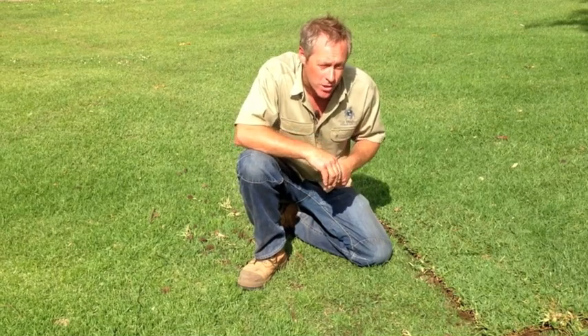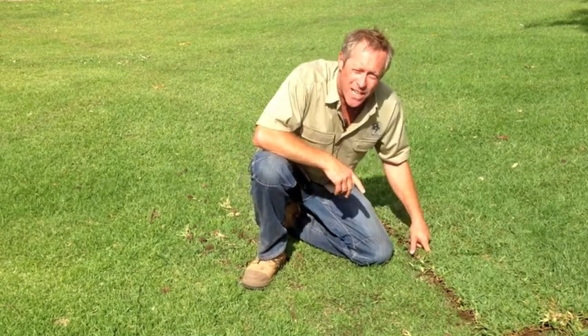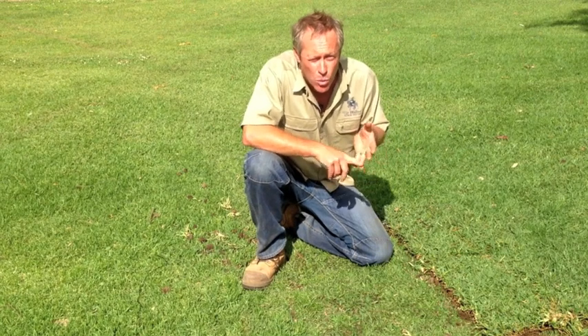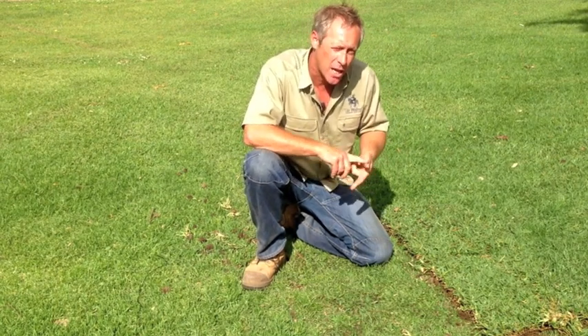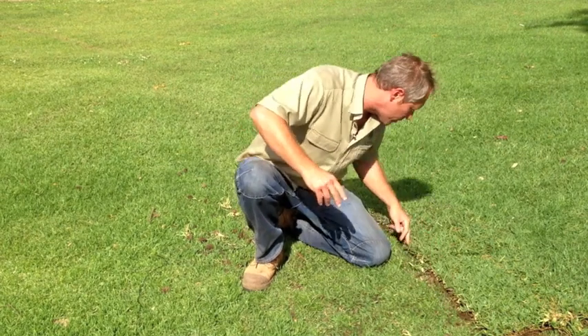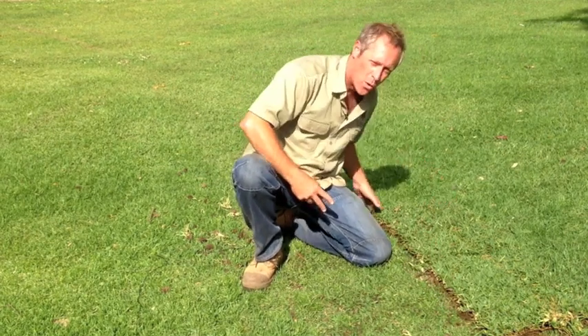Now, what's a Quelt, I hear you ask? Well, this is a Quelt. It's a quick establishing, water saving, easy to handle, long lasting thick cut slab, and it measures 1250 millimetres by 400 millimetres.